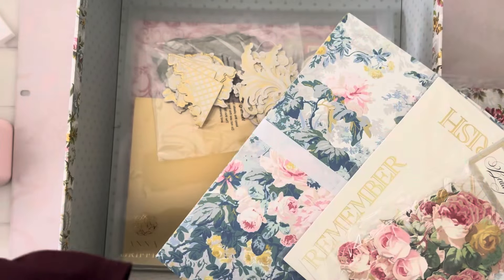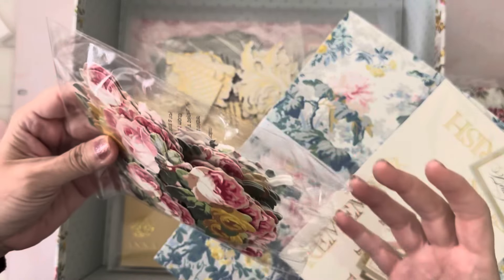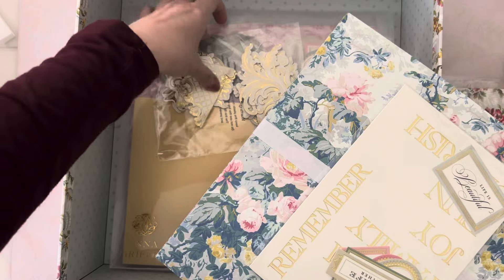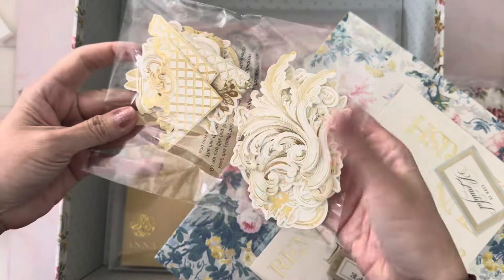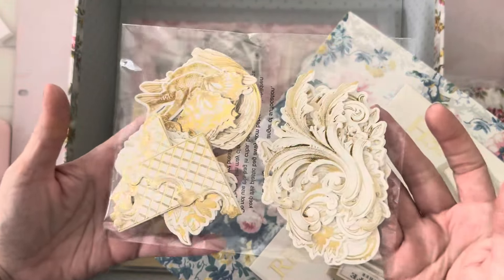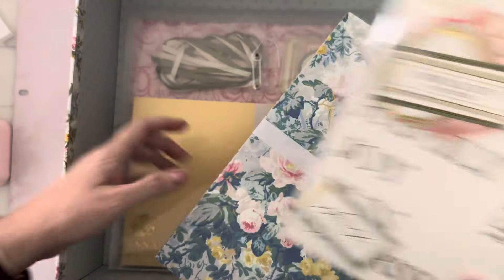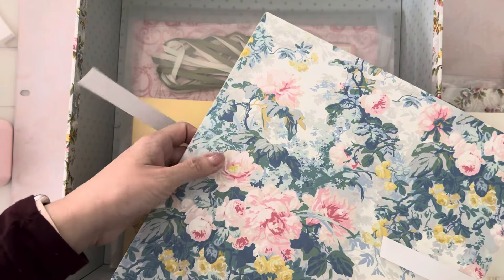There's a beautiful vintage rose with blue and gold foiling, and here's the pink. It looks like you get a ton of flowers — wow, that is a lot of flowers. You get corners and beautiful flourishes. You get butterflies and birds and all kinds of beautiful gold foil items, and then you get the gold foil words.